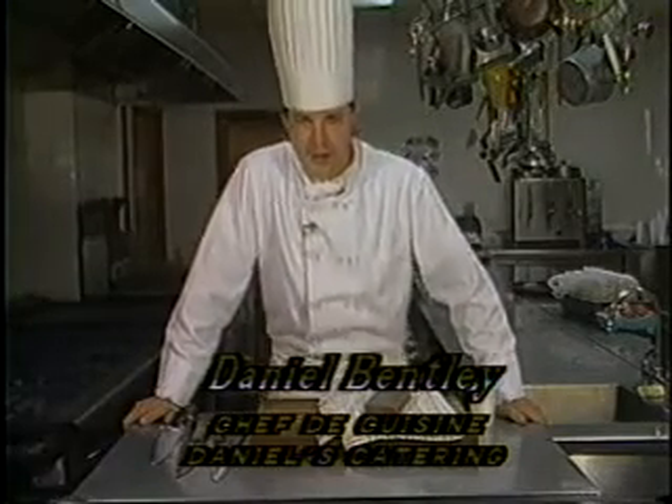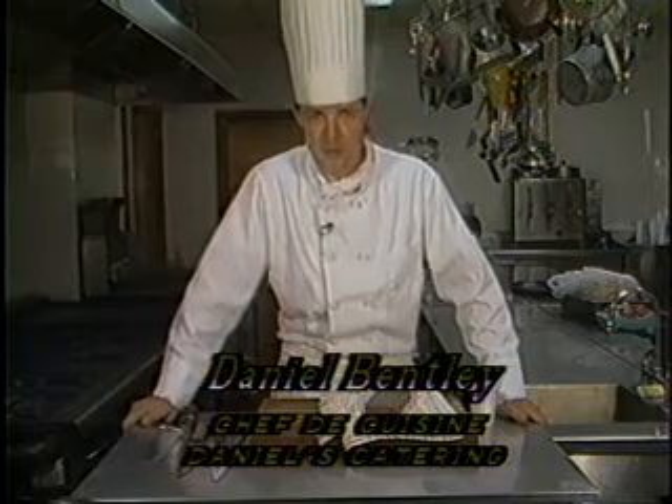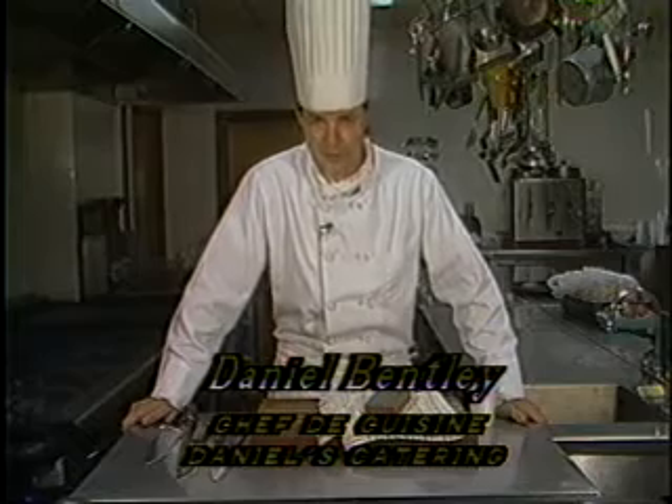Hi, my name is Dan Bentley. I'm a private caterer in the Worcester area. The name of the catering business is Daniel's Catering. I'm here tonight to talk to you about some slicing techniques, talk about some knives, how to take care of your knives, and do's and don'ts to maintain the quality of your knife.